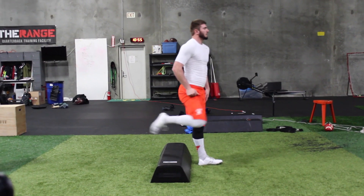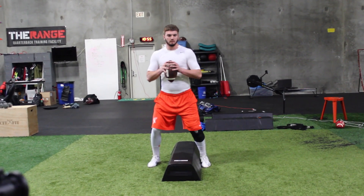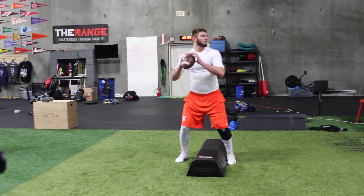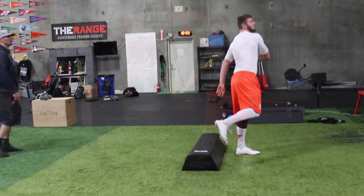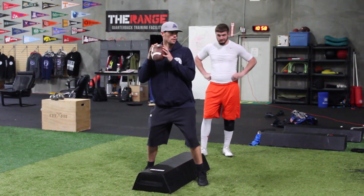Do you feel your chest lean into that too much? Yeah. You just got to get that hip to slide forward. Keep your ass cheek behind your heel. Sink this leg, sink that hip down so when you get through.